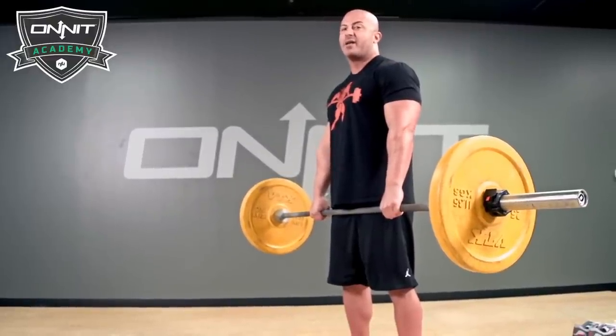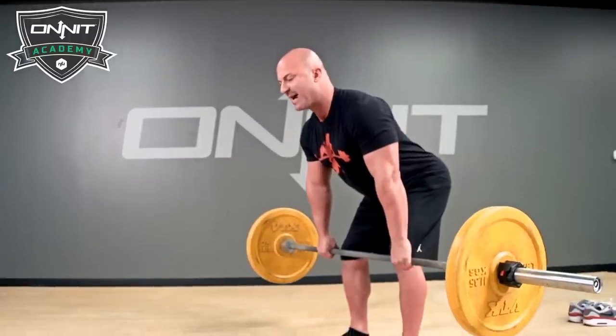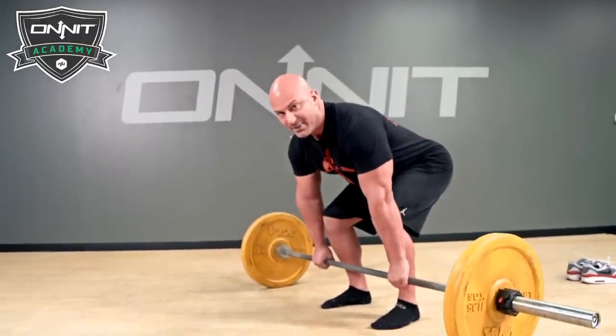To lower the weight, think like an RDL — push the hips back, back, back. Once the weight gets past my knees, drop it straight down.